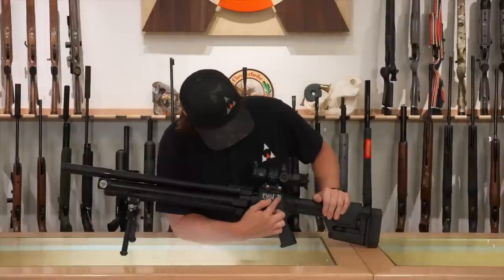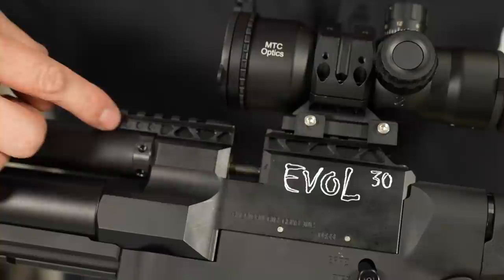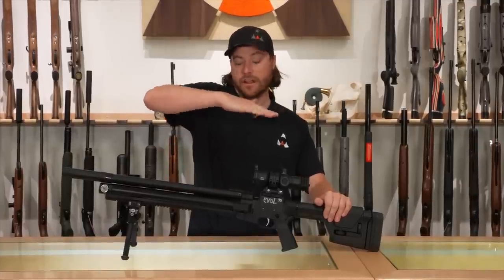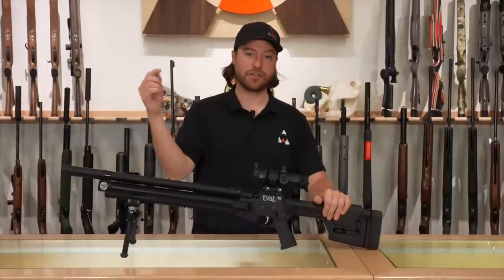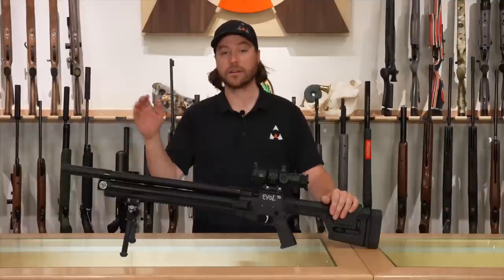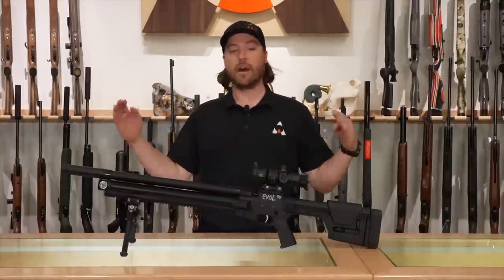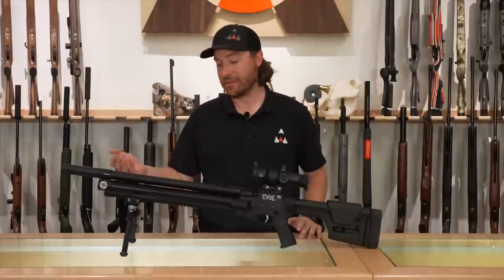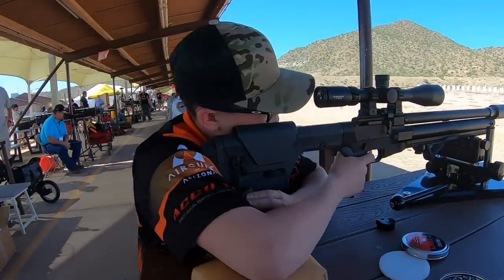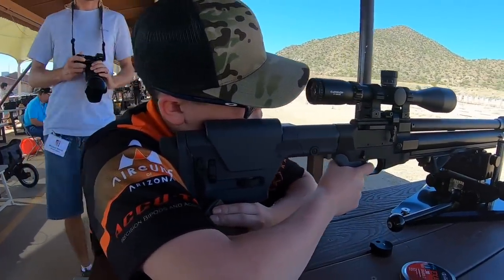Right above the EVIL logo is the Picatinny-style scope accessory rail. It has 40 MOA built into it, so it sits on a slight slant — that's helpful because pellet rifles don't shoot as laser-straight as supersonic rimfires. The cant helps you catch the trajectory arc so you can shoot out to 75–100 yards without needing adjustable mounts. It's a cool feature that works really well at 50-plus yards.